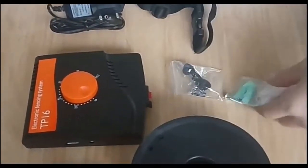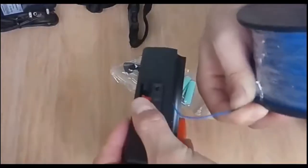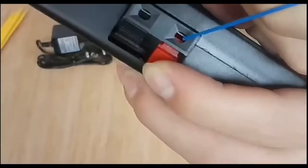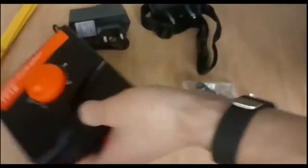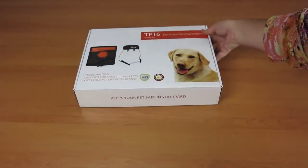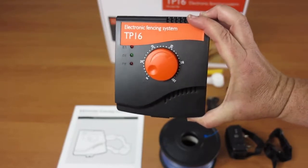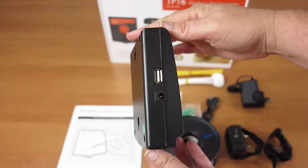Let's get started. This waterproof electronic dog fencing is all about making sure your pets learn where they can and cannot go. We are so confident in our product that we are willing to give you a one-year warranty and 30-day money-back guarantee. So hold on to your seats — let's start with the big three.